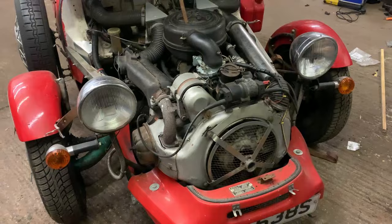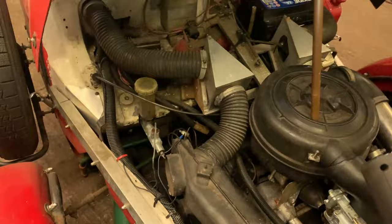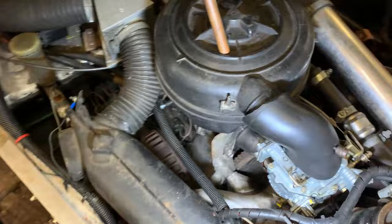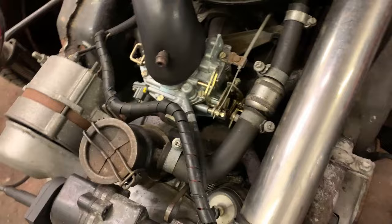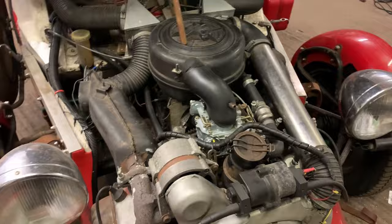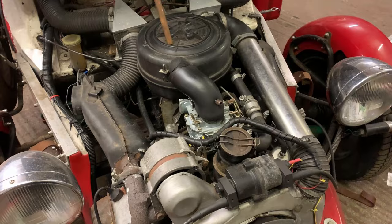I've got the bonnet up and my torch so I can have a good poke around and pretend I know what I'm doing. I've inspected many vehicles in my time but none quite as old and strange as this one. The carb looks brand new and I'm pretty sure it is. I'm not sure if it's been set up properly - when you put it under load it bogs down sometimes. I've never really fiddled with carbs before, so let's give it a go.